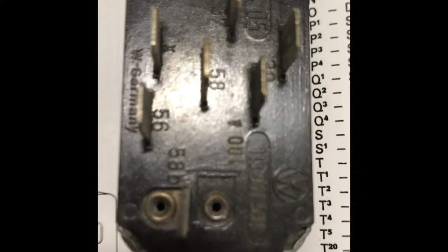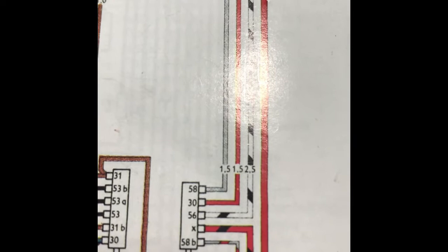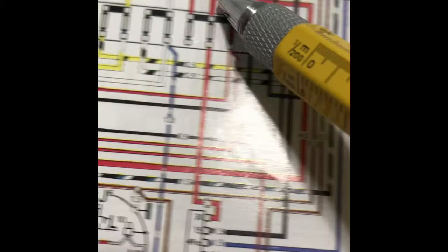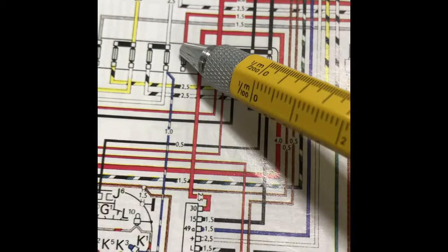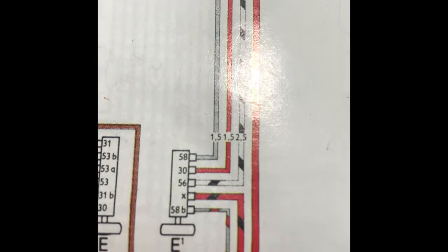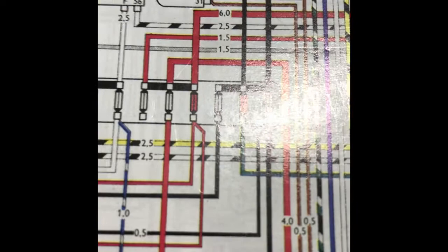Now let me show you in the wiring diagram and then we'll move on to the car. Looking at the wiring diagram, terminal 58B is going to be a gray wire connecting to fuse number two in your terminal block at the bottom. Terminal 30 is going to be a red wire connecting to fuse number seven at the bottom. Then terminal 56 is a white wire with black stripes connecting to your dimmer relay at terminal 56. I have a spare dimmer relay here to show you that terminal connection.